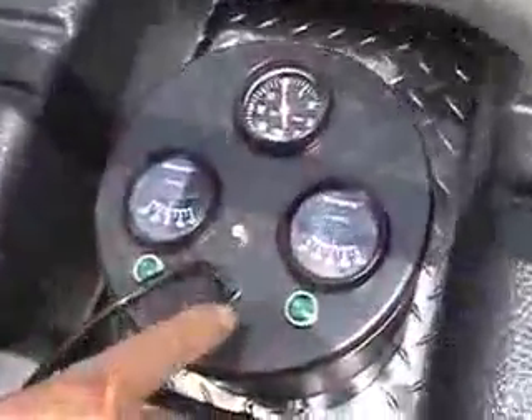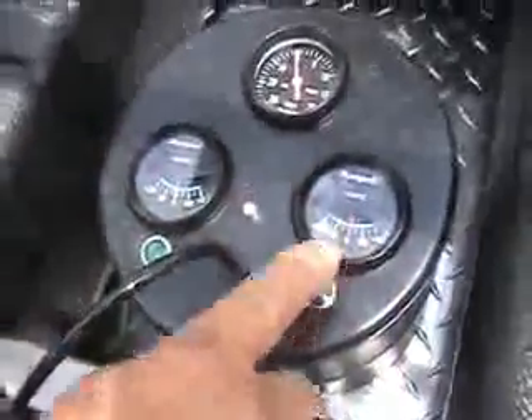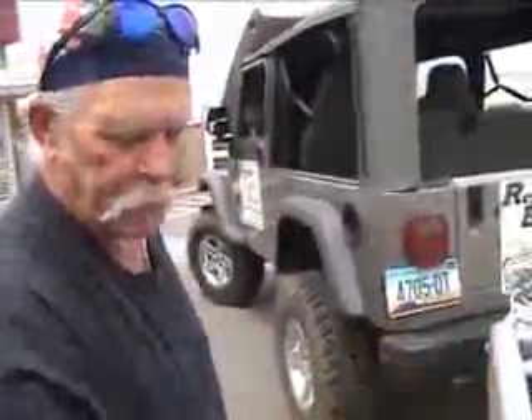We have a control system that we designed ourselves. This shows each one of the units — this is the idle unit and this is the high-end unit. It has an electronic sensor that tells when you're drawing power and cues the thing to idle up. A little circuit board in here recognizes that signal and turns the second generator on.